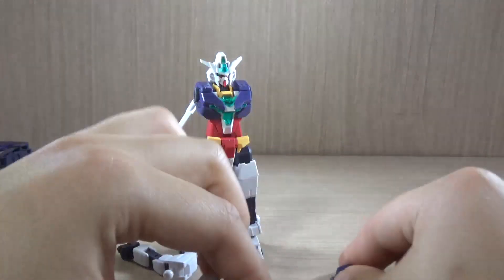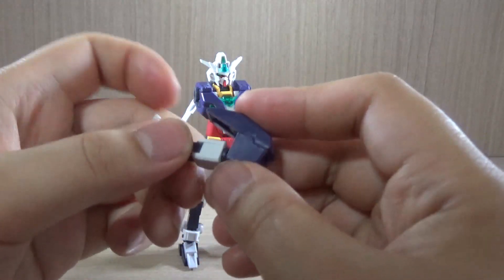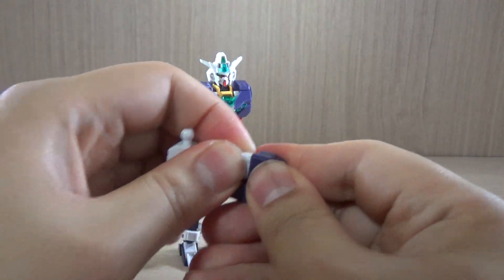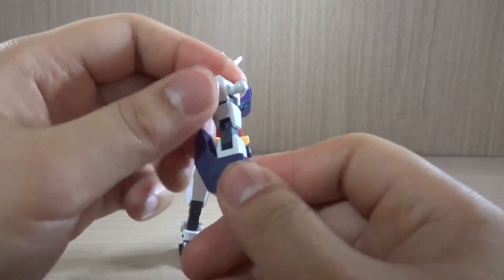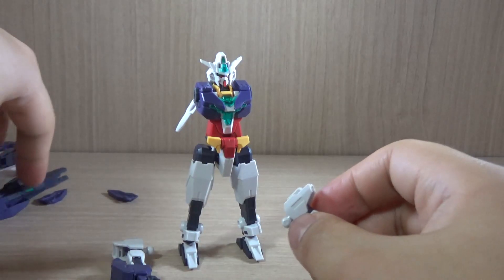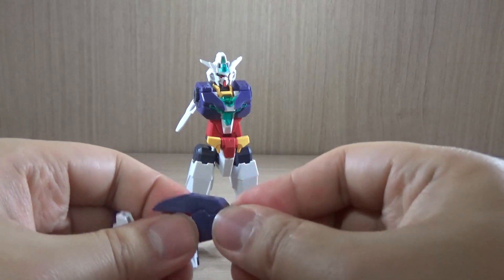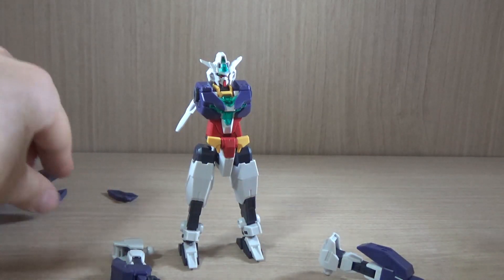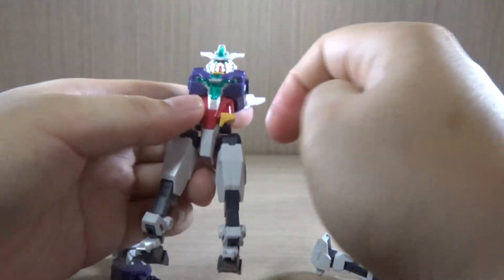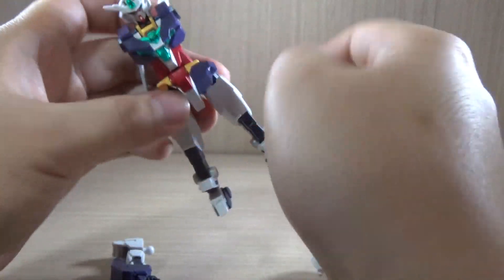Since we're on the body, let's go with the arms. We're going to take off the hands and then reattach and attach the armor parts right here. I wish they would make a click noise but apparently they don't. Then do the same thing on the other side and there you go — the arms are ready.